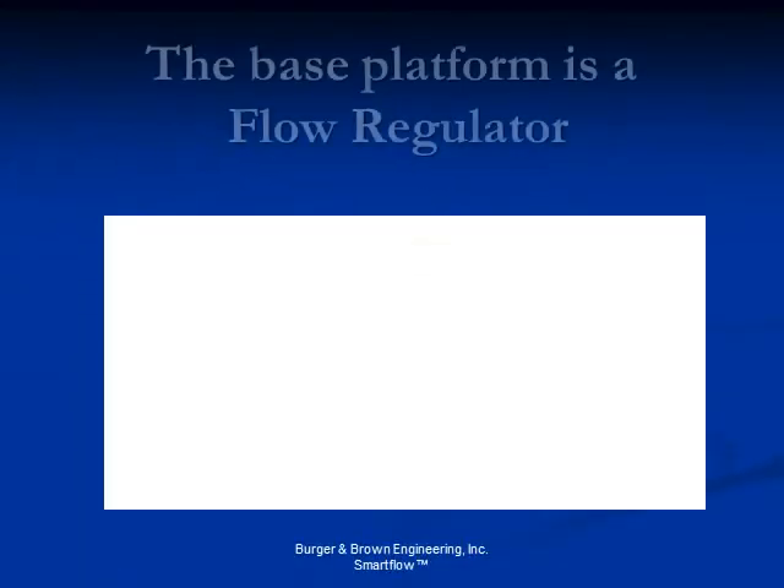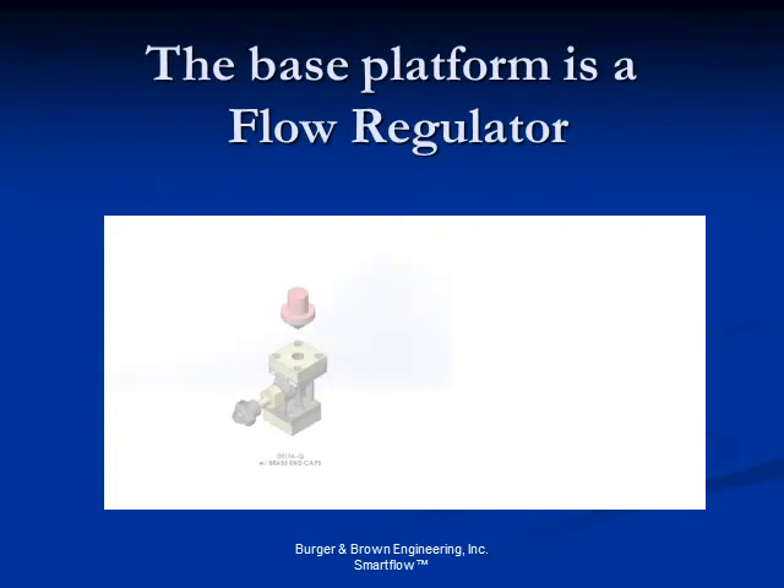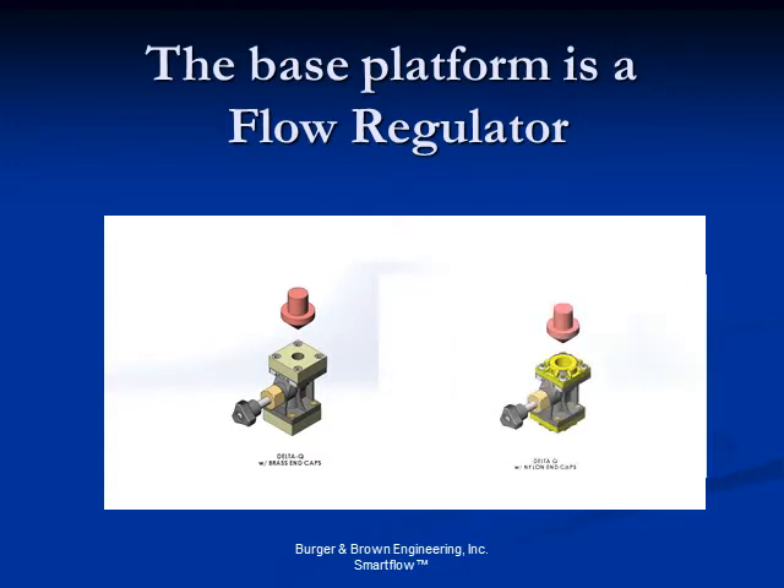Delta Q, patent pending, is a precision flow regulator module. The robust molded body has an insert-molded stainless steel seat and a stainless steel valve stem for dependable service. Add brass or molded end caps to create a platform for modular integration of many well-known SmartFlow meters. This unique system provides scientific cooling for all budgets.